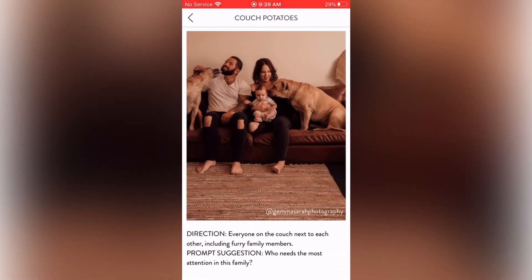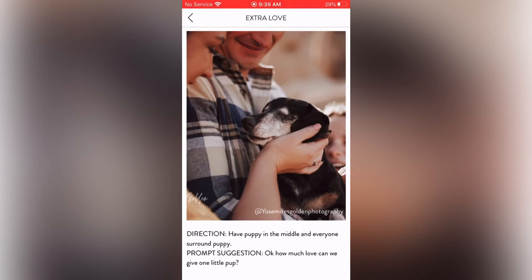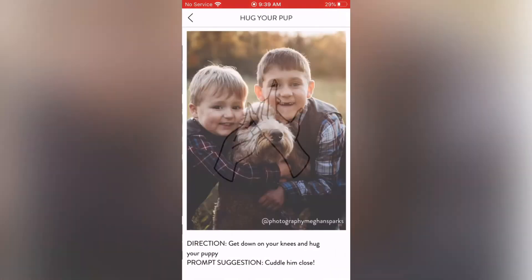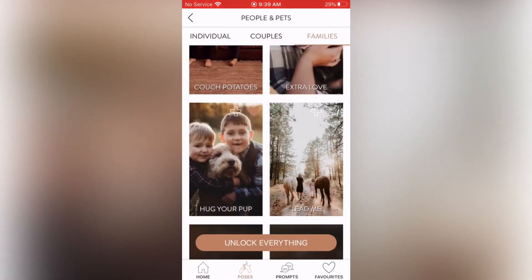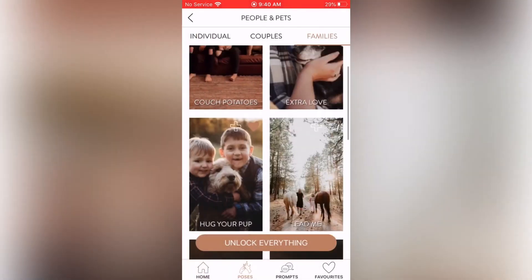For families with pets: Couch Potatoes — direction: everyone on the couch next to each other including furry family members. Extra Love: direction — have puppy in the middle and everyone surround puppy. Hug Your Pup: direction — get down on your knees and hug your puppy, cuddle him close. Lead Me: direction — walk side by side with horses on the outside and walk away from me slowly. Prompt suggestion — tell your daughter a story about you and your first pony.